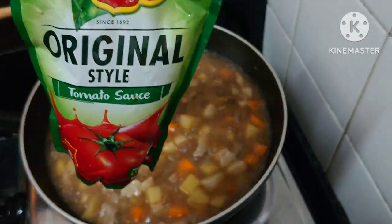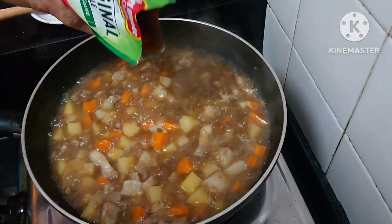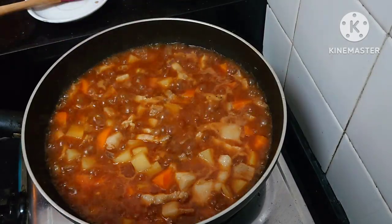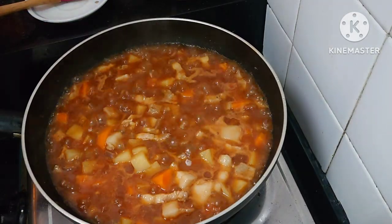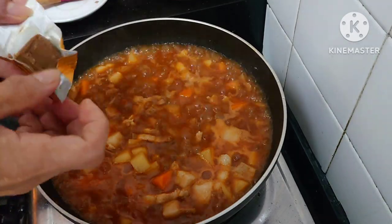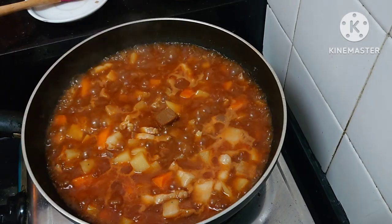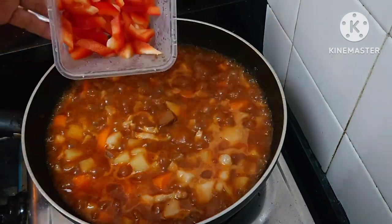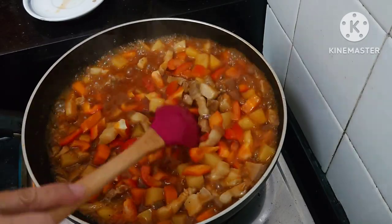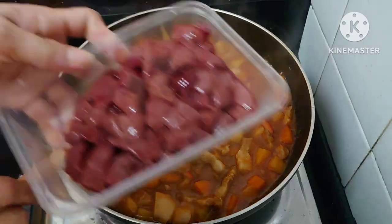Now we add the tomato sauce. Then we add the knorr cubes, then the red pepper. After that, we add the liver.